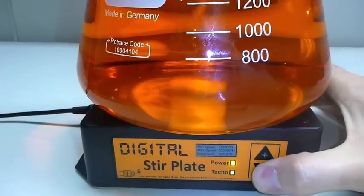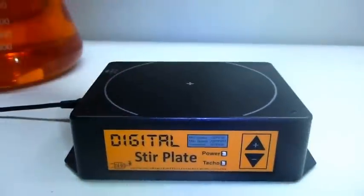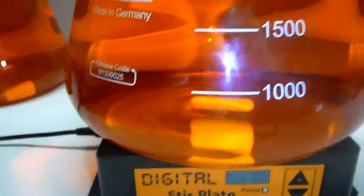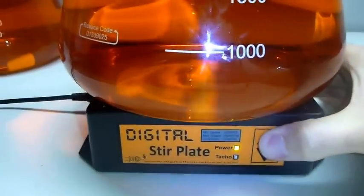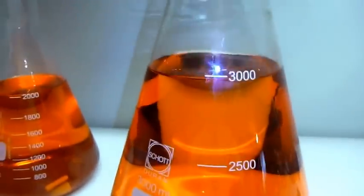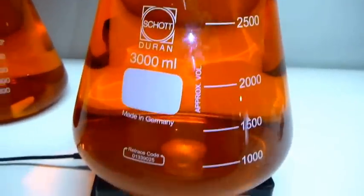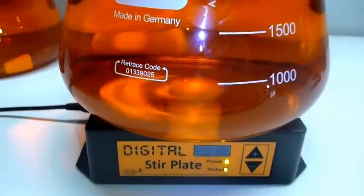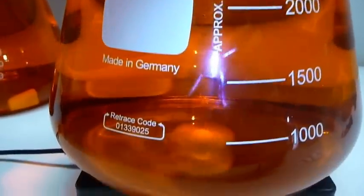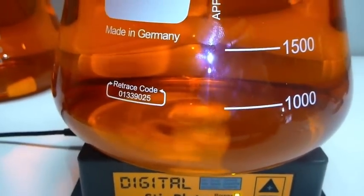Now the 3-litre flask next — same bar again, this is still the 30x7mm stir bar that we'll be shipping with all of these stir plates. These are all shot during glassware. This will take a bit longer because it's a larger body of water to get the stirring going, but there you go — again it's reaching the bottom and sucking in some air.